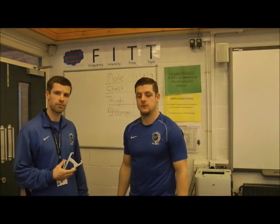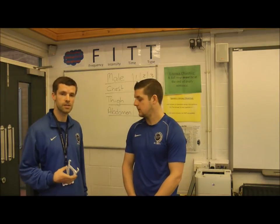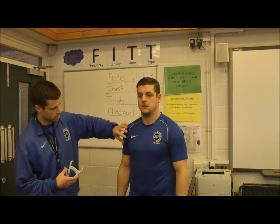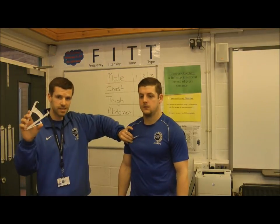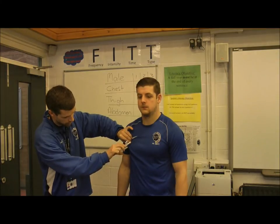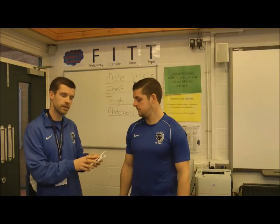In order to get an accurate measurement you need to use the skinfold calipers correctly. The first area we're going to do for Mr Hughes is his chest. We get Mr Hughes to relax his right arm by the side of his body, then take a measurement between the armpit and the nipple, pinching the fat and the skin. Avoid pinching the muscle as this will give you an inaccurate score. Once you've taken the pinch, place the skinfold caliper right next to it, squeeze, and the caliper will give you a reading. Record that reading and take it three times.